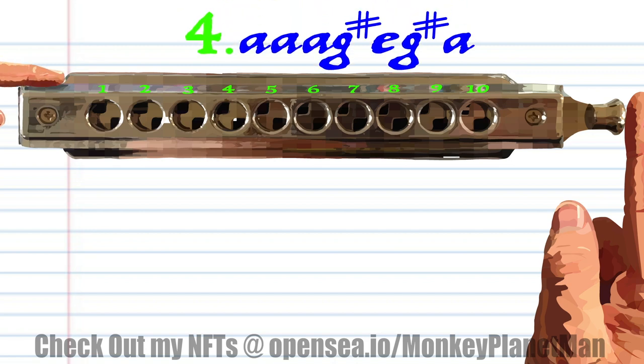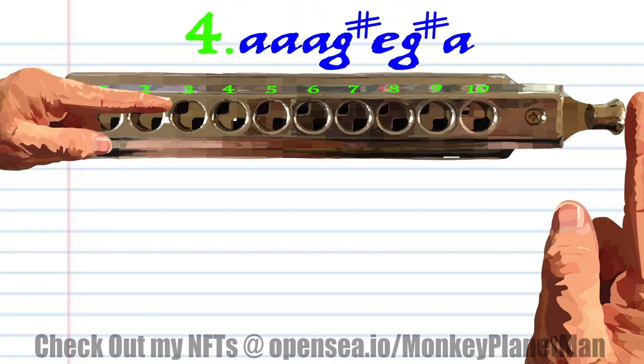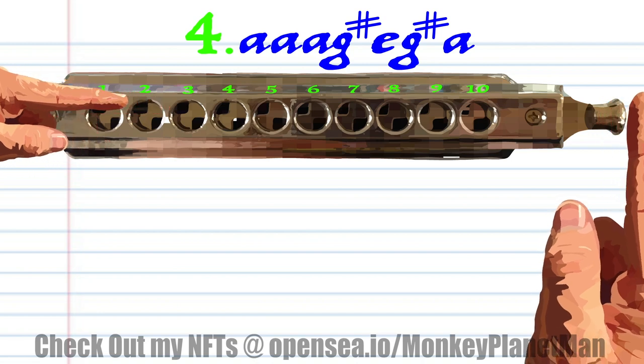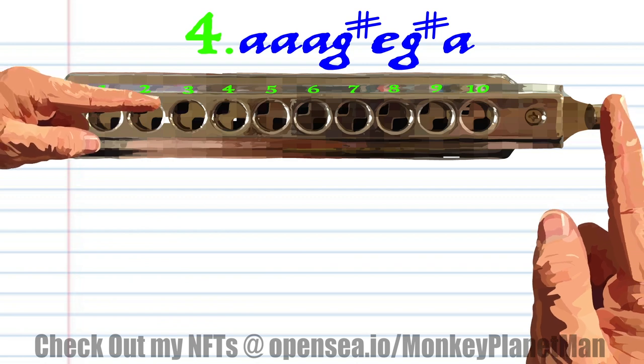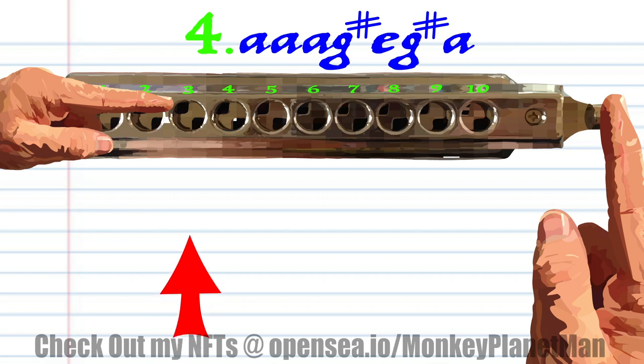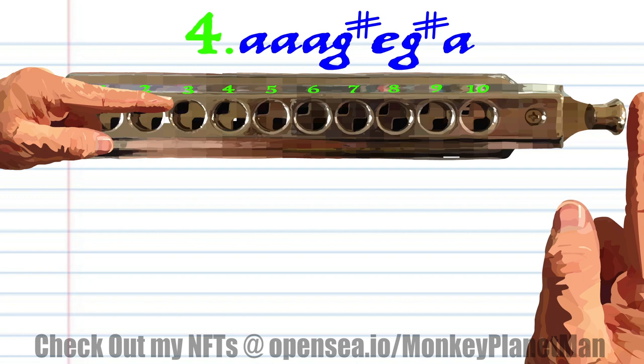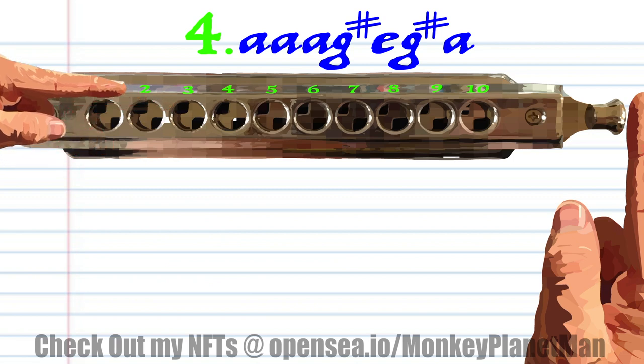Phrase four. Breathe in through three, three times. Press the button on the side of your harmonica and blow into three once. Release the button and blow into two. Press the button and blow into three once. Release the button and breathe in through three. Practice this until you end up with something that sounds like this.